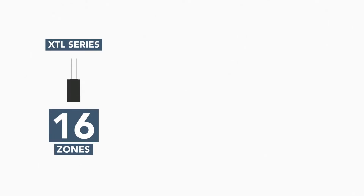When doing installations that utilize the XTL Touch or XTL Plus, you can add one 738T to the system, which will allow you to take over up to 16 wireless zones.